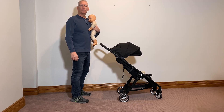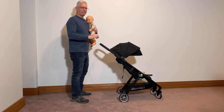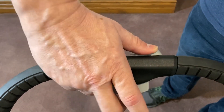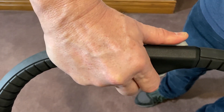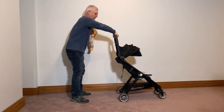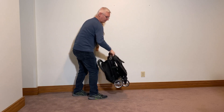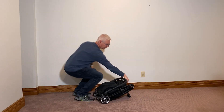This is the Baby Jogger City Tour 2 and it can be folded and unfolded with one hand. What you do is put your thumb on the slide, push the slide over, and then with the other part of your hand click the big button. You kind of push forward a bit, and there's a strap you can grab to pull it up, and then it'll go just right down.